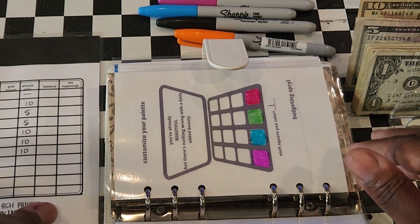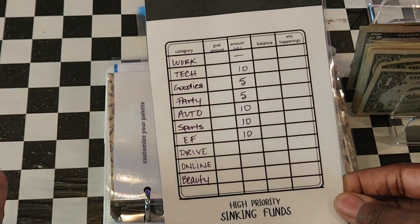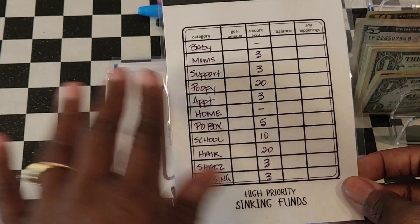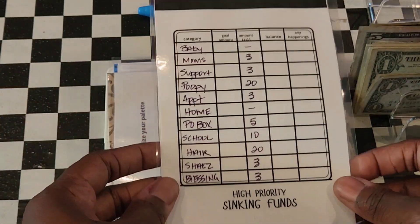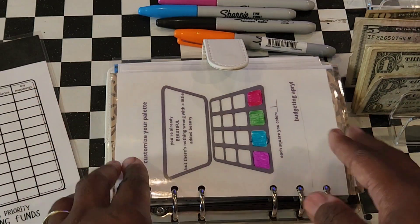I have this section for high priority sinking funds. Right now I'm going to focus on auto because I have tags due at the end of this month, so I'm just going to be stuffing that. Then I'll use the rest of the money for my other sinking fund categories.